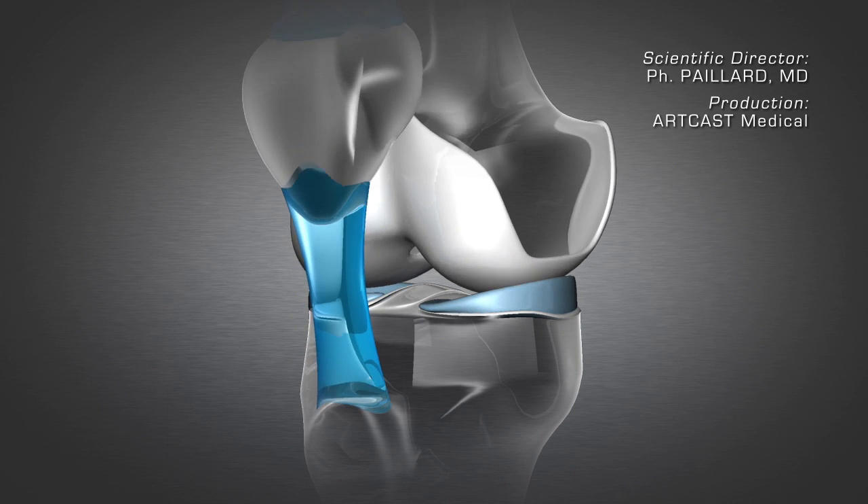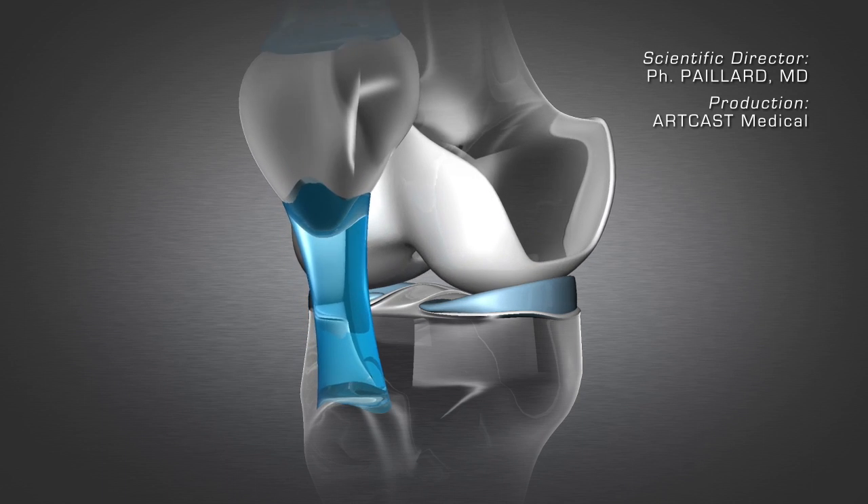A few weeks or even a few months are necessary for the surface of the cartilage to heal.